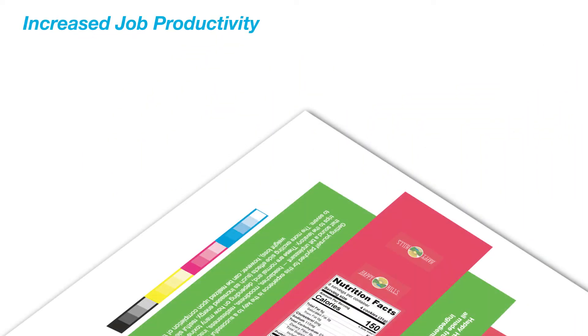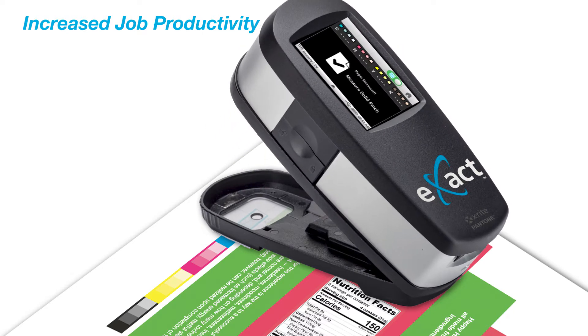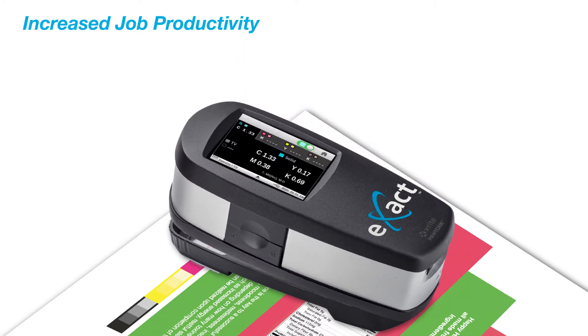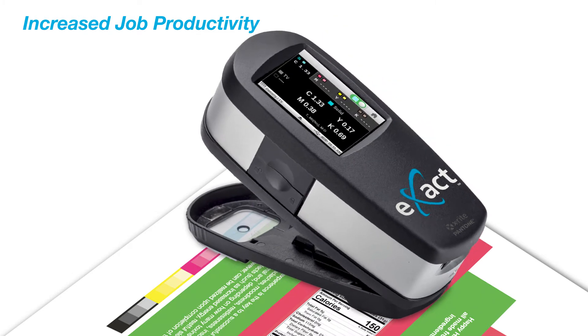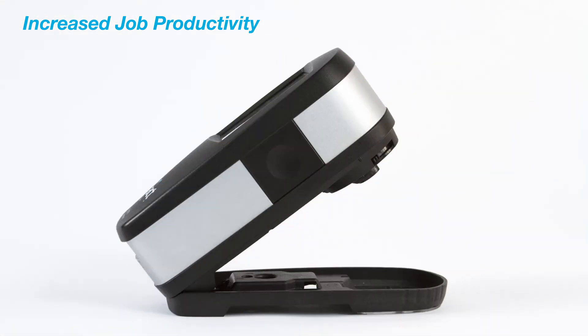With easy-to-use automatic patch recognition, the Exact Basic Plus delivers quick and clear density and dot gain measurements, decreasing measurement times and improving accuracy. A state-of-the-art calibrated white tile is integrated to guard against dust and fingerprints and provide the most accurate calibration, ensuring the most precise measurements each and every time.